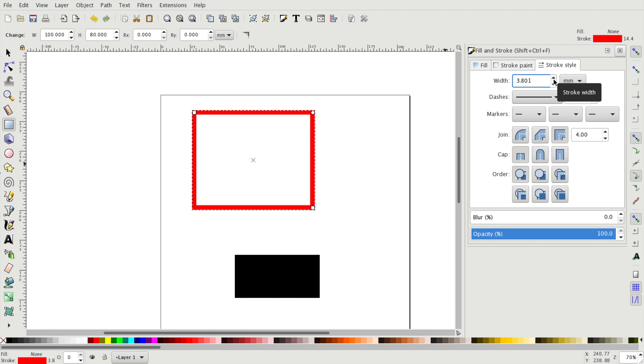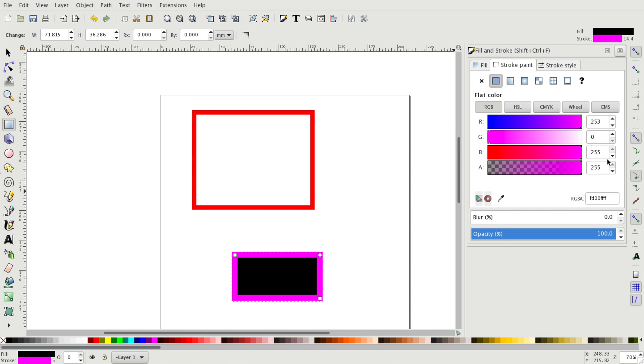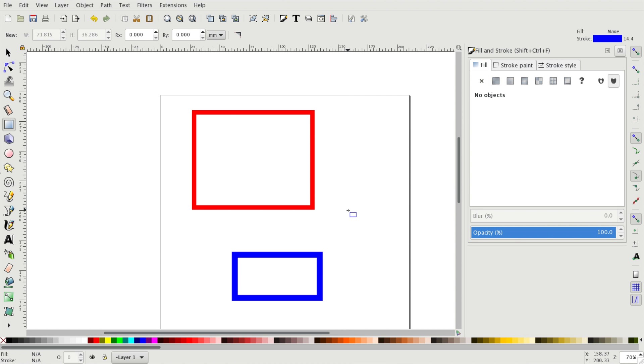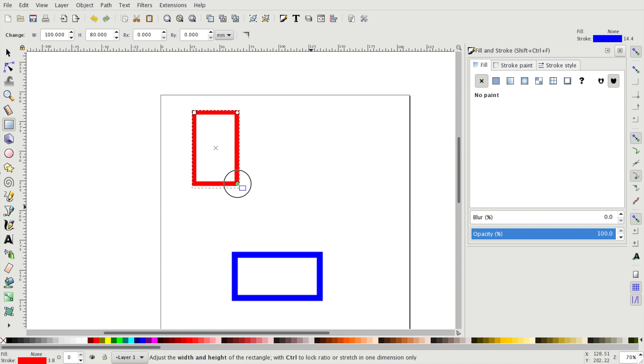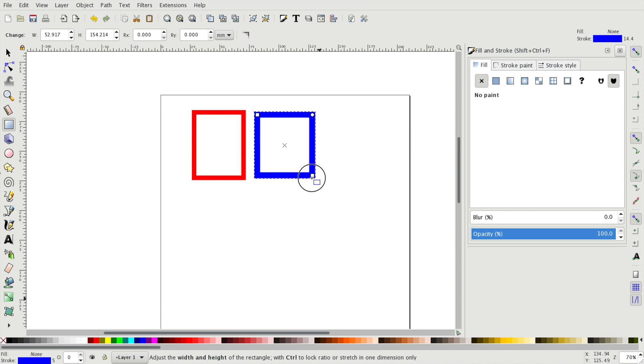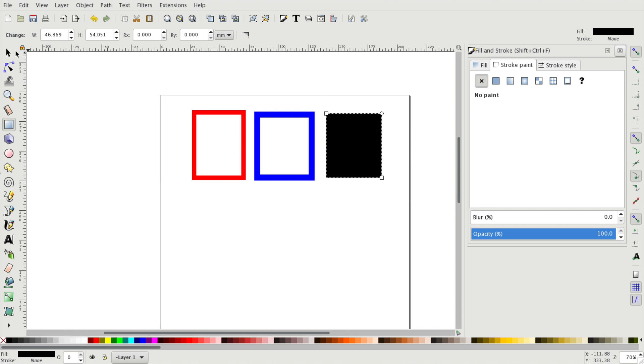Using different colors in our design is especially handy when we are designing something for a laser cutter. There are three basic operations that we can do with our laser cutter: we can cut our lines, we can engrave them, or we can raster our surface. We need to use a different color for each operation. In theory it doesn't really matter which specific color you choose, but it's a bit easier if you always pick the same ones for the same operations.